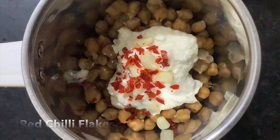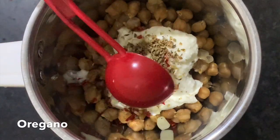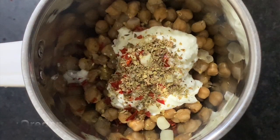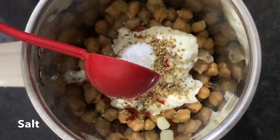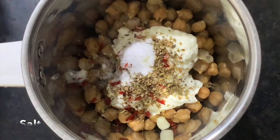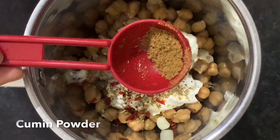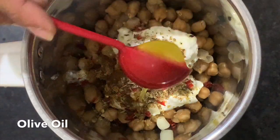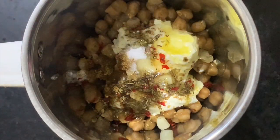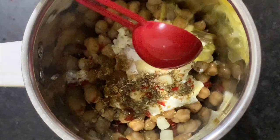Add half a teaspoon of oregano. Add a little salt — if you have already added salt to the chickpeas while boiling, add less here. Also add half a teaspoon of cumin powder. If you don't have cumin powder available, you can use it as an alternative.